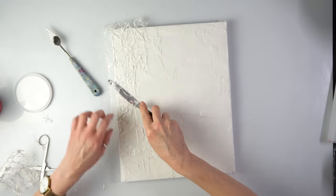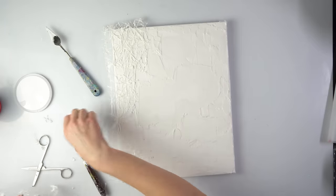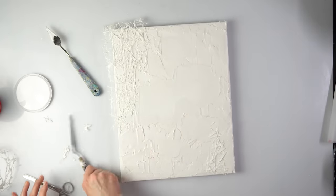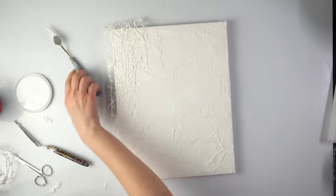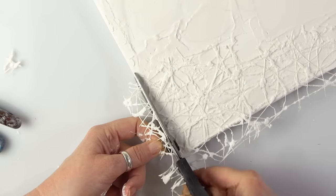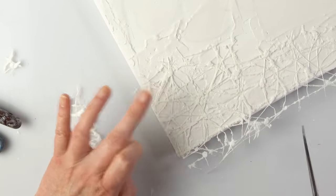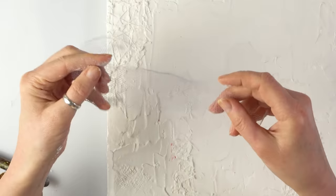That will definitely create some very interesting effect. Some of you may think you don't have the special textured media, but you can use anything — ripped paper, hot glue, string, tissue paper soaked in glue, scrunched tissue paper, pieces of fabric. Sky is the limit to what you can use for the background — just paint over it and create your lovely texture.